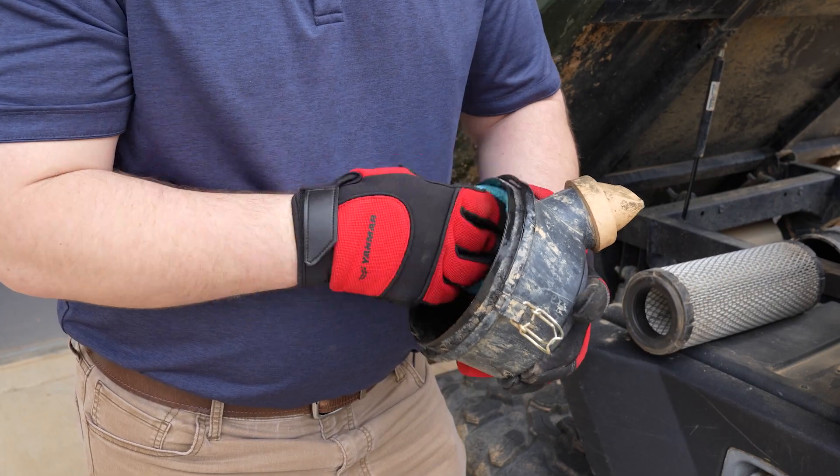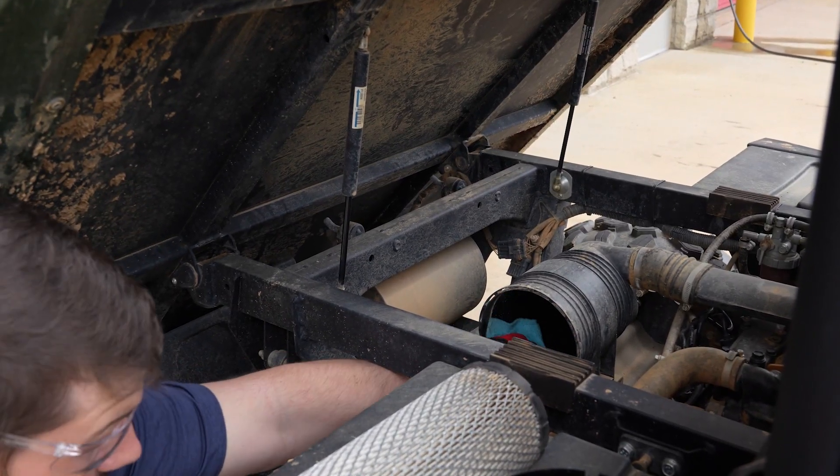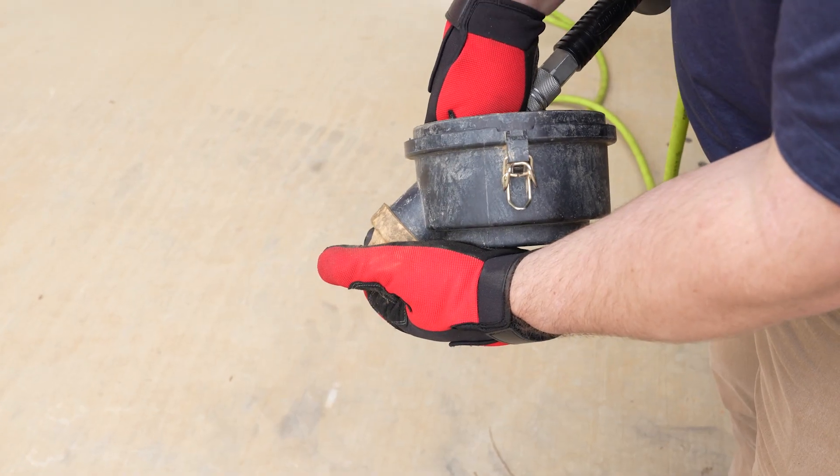The air filter is located under the cargo bed. To remove the air filter, simply unlock the latches to pull open the filter compartment, then remove the air filter.